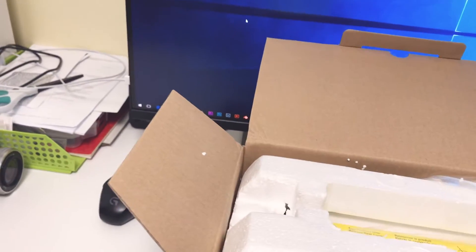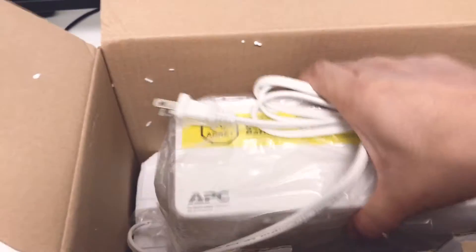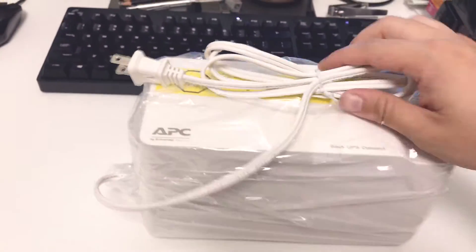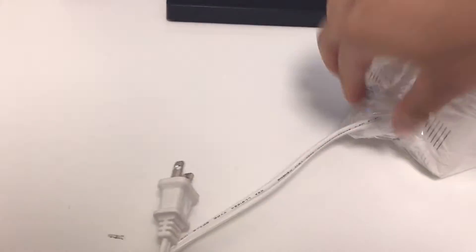It's not a very big device for sure. Taking off the top, there is the user manual. And here is the device itself. Taking it out - the box is empty, so let's put it away. Here is the device, and let's take off the plastic packaging.